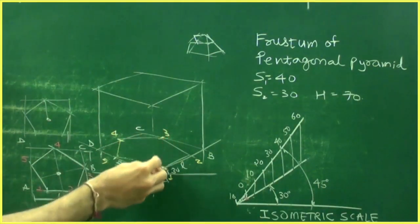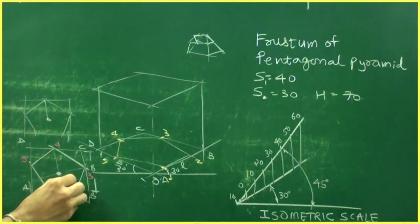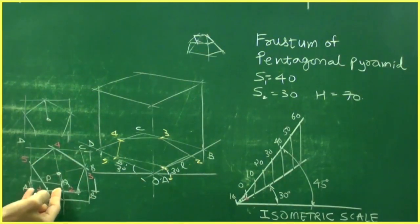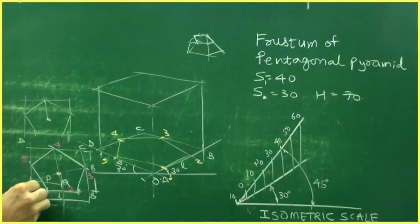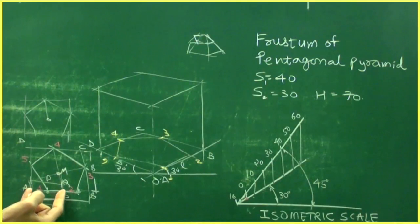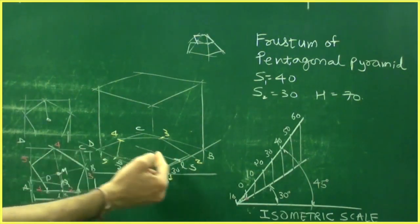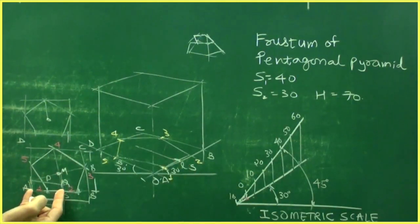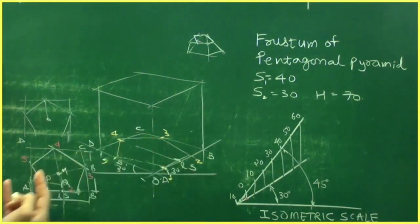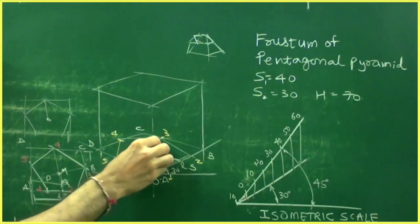To find the center, use distances P and Q. This distance is P and this is Q. From point A to S — let's say this is M — take A to S and cut over here. Then go inside by Q, which is distance P. Take A to S and cut over here, then draw a line from here, take S to M, and cut here.